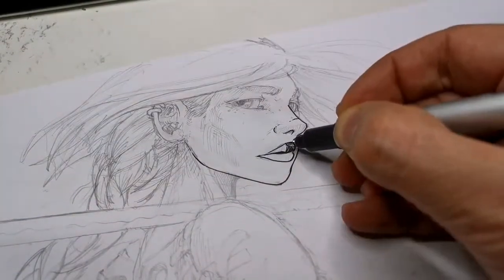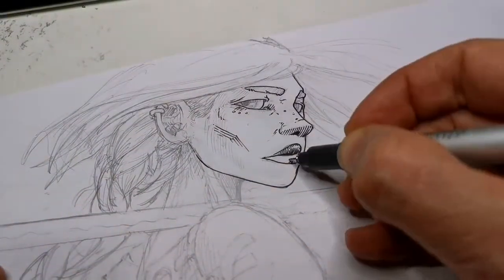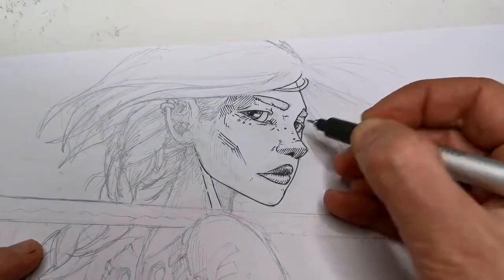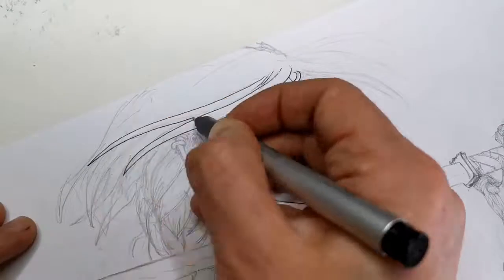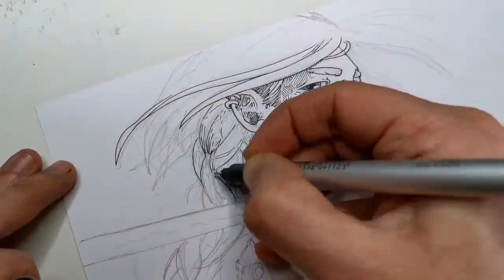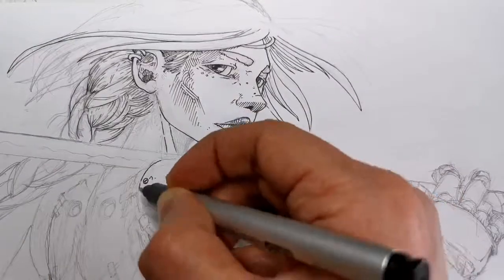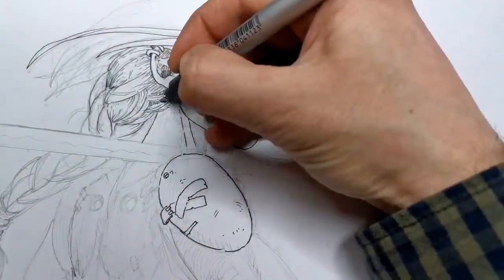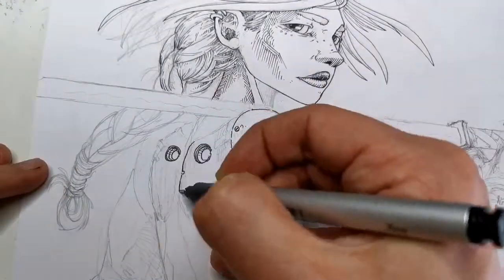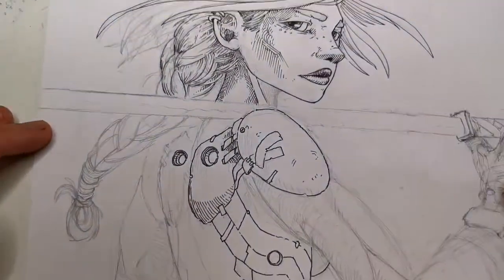One thing I want to mention is that the inspiration for this character came from a hairstyle my little daughter was using maybe two weekends ago. From that I started drawing this character, and it's been really fun doing the pencil doodle and thinking about her in the process. Sometimes inspiration for a character can come from anywhere — this time it was from a hairstyle I saw on a weekend.